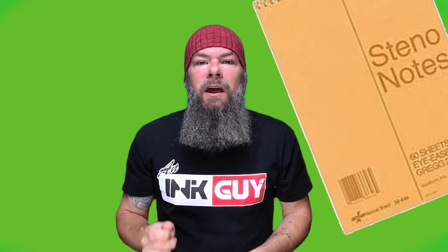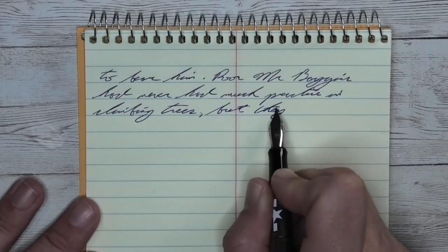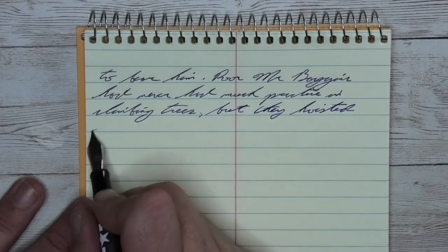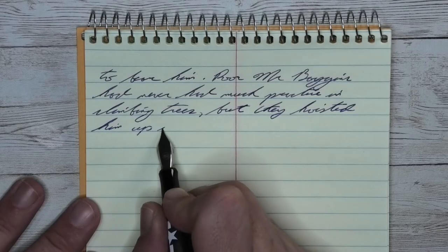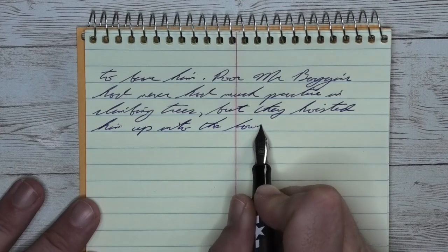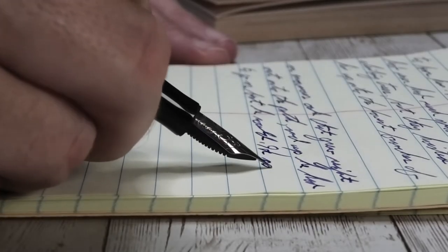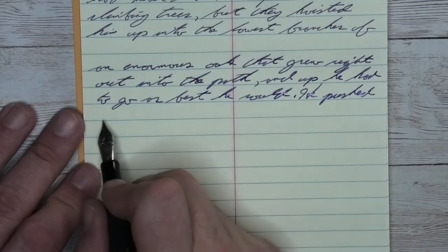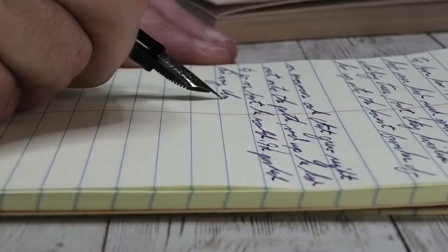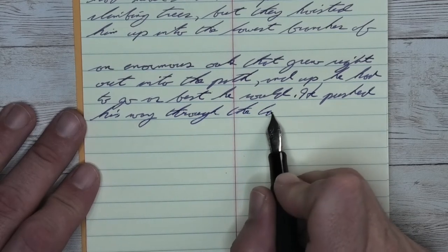The next writing sample is done on a national brand Steno notebook. Looking at the extra fine nib, it is the same tone as the Clairefontaine, showing this to be a very opaque ink not being changed at all by this paper — with no feathering, no spread, no shading, just a solid performance the whole way through. Looking at the medium nib, it is the same tone as the extra fine and the Clairefontaine. Still no feathering, still no spread, still no shading, still a very good performing blue on this paper.